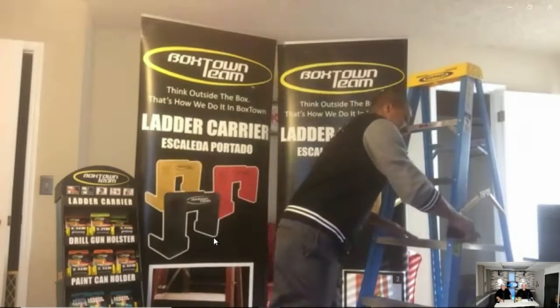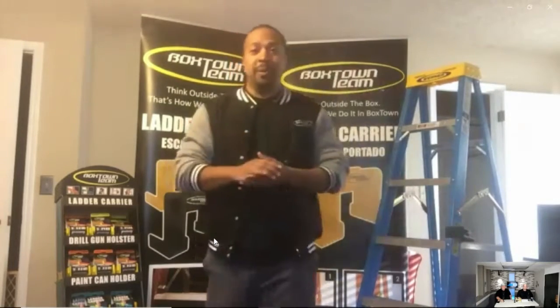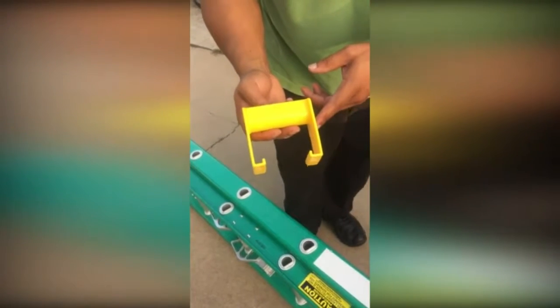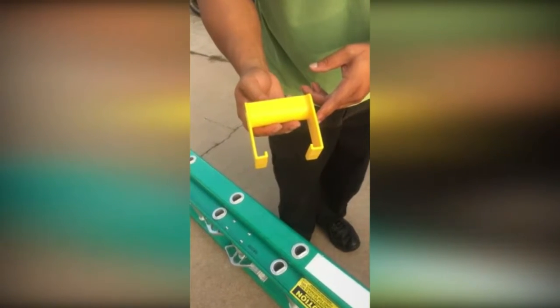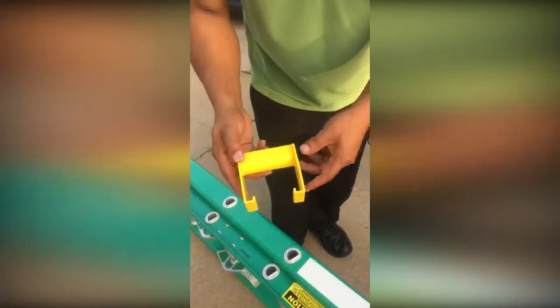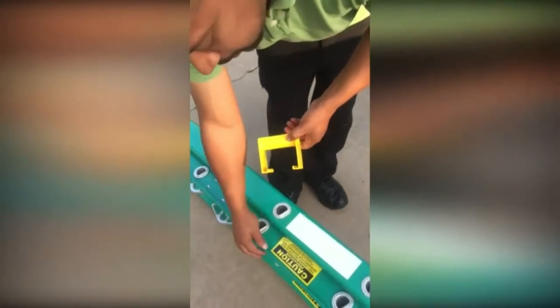You'll be able to find our products online or on Amazon, and in soon-to-be Walmart stores. We've also got 55 other stores across the U.S. If you go to our website at BoxTownTeam.com, BoxTownProducts, or even LadderCarry.com, you'll be able to find stores local to you or find the prices — we have three different models.